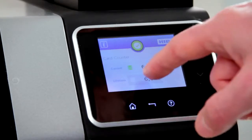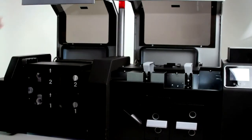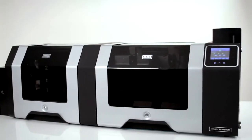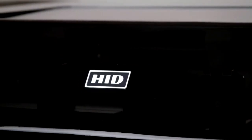Routine maintenance is simple. The printer opens wide for easy access to the entire card path. Rest easy as you complete your extended run issuance project — your operation is protected all day long, and printed cards stay locked inside.